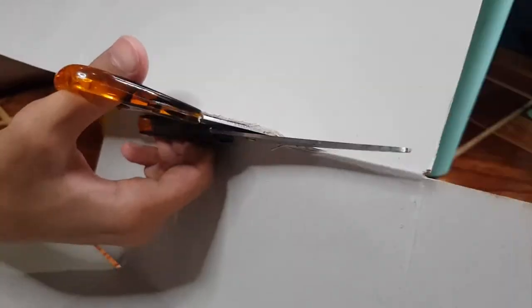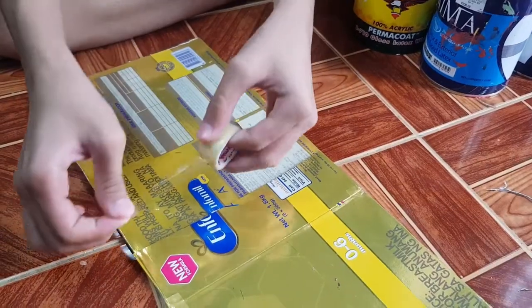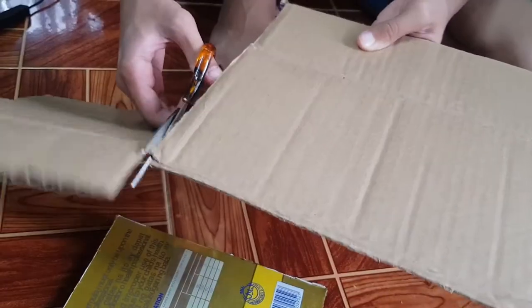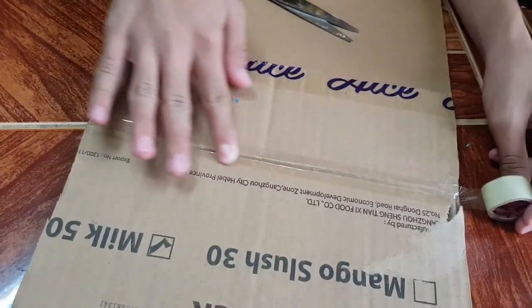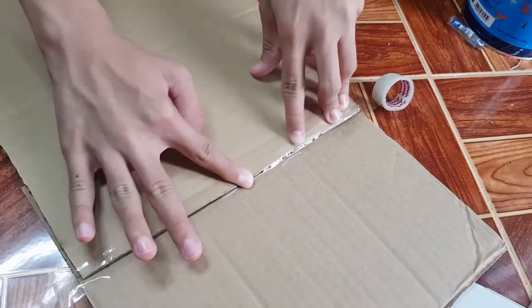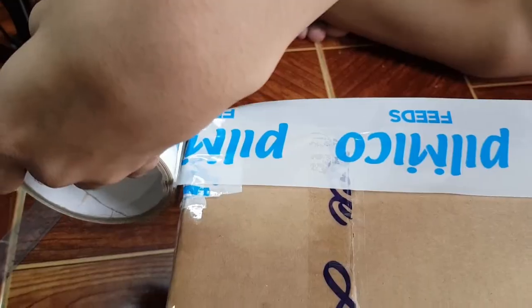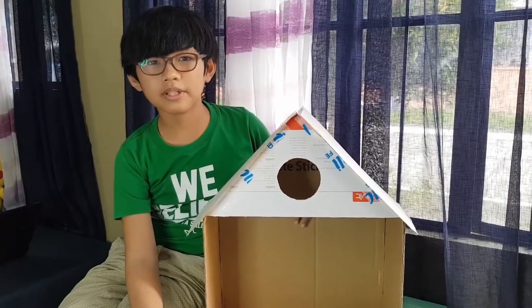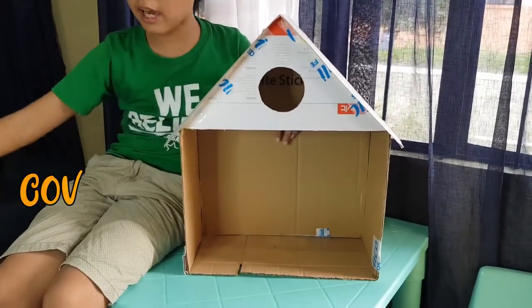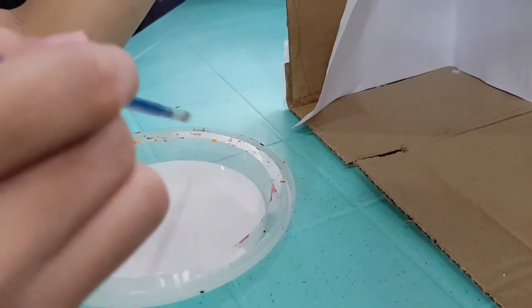So let's get started! Wow! So our mini library slash birdhouse is almost complete. We're just going to add paper mache to make it stronger.